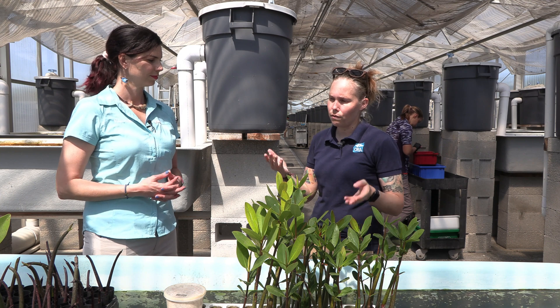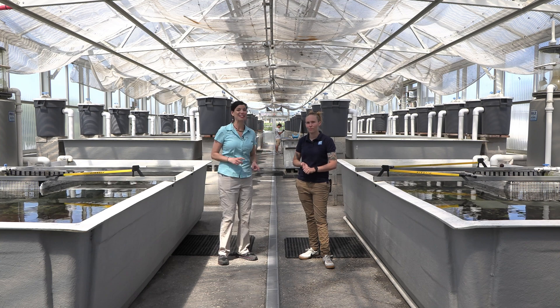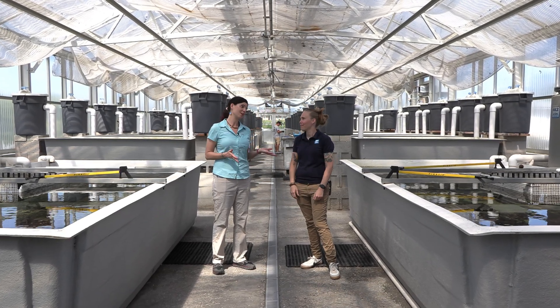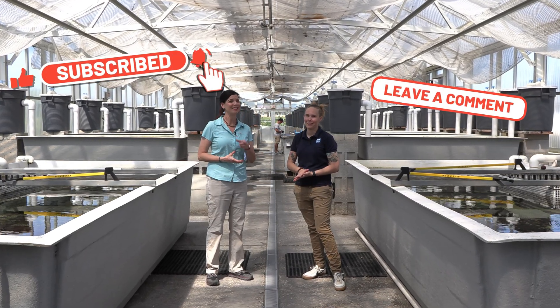We're lucky to be able to offer these in an aquaculture sense. That's going to do it for this video, but stay tuned for the next video where Donna is going to take us over to the hatcheries. This has been Hillary and Donna for Waterlogged on behalf of saltwateraquarian.com. Thank you so much for watching and I'll see you next time.